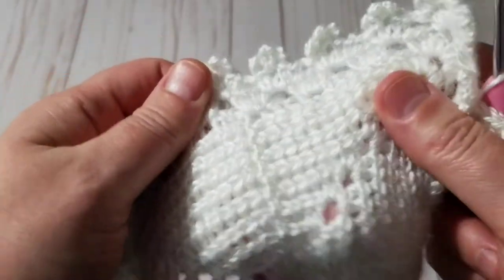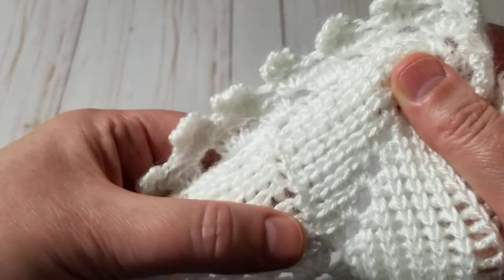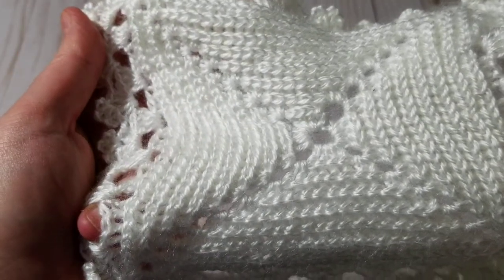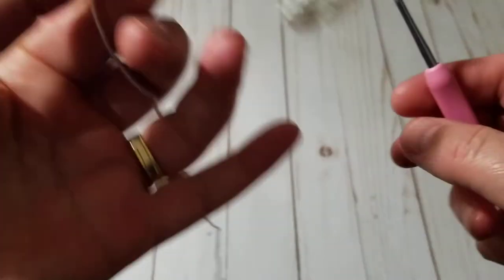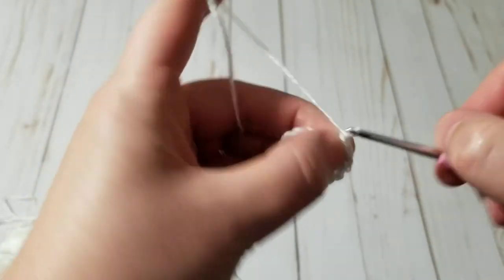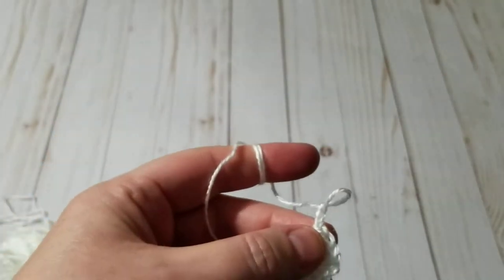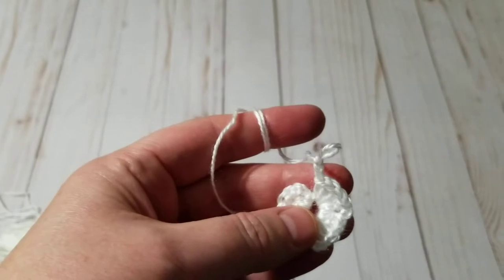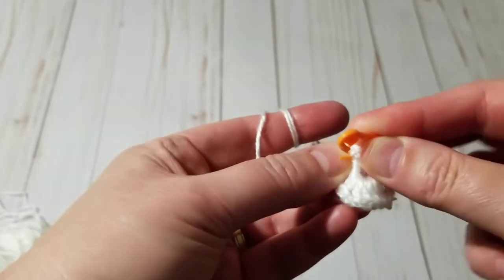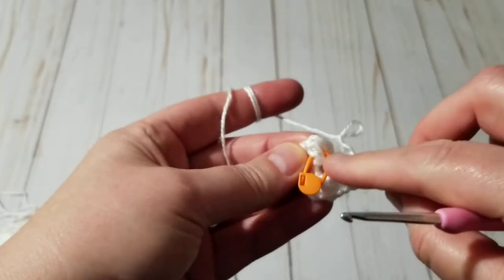See, I don't like how it gives me this line — when you look at it, it doesn't look good. I'm going to show you how to avoid that line. See, you don't see anything on the other ones. I'm going to chain three and grab a marker so I know where my next row starts, otherwise it's hard to see.